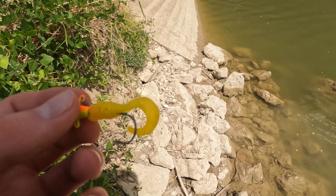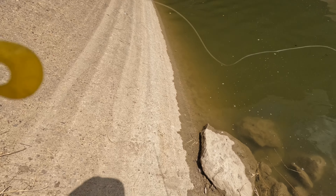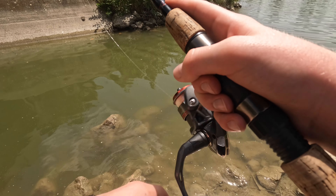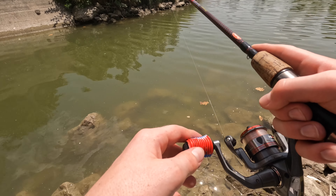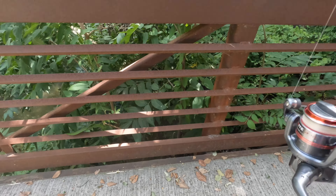All right guys, we're fishing this — just kind of reeling it in at a moderate speed. It's just a yellow two-inch grub with stone trout on it. Let's see what else we can get with that. Just kind of fishing it, reeling it in a bit, letting it sink — see what else we can get.